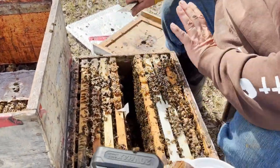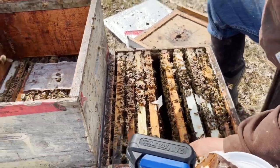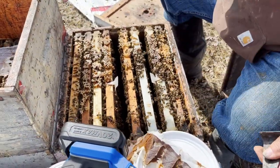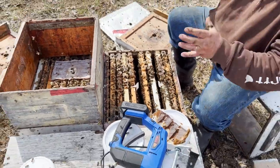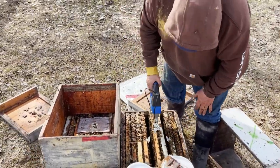I know where she is. She's going to stay there, and I'm going to shake two of these frames worth of bees into this colony, which is a little bit weak. I have that empty box there to kind of be a bit of a funnel. Let's try this out.